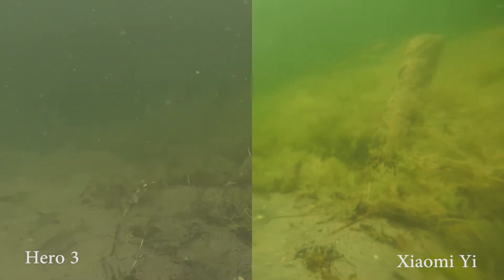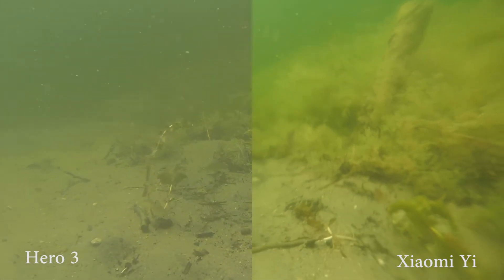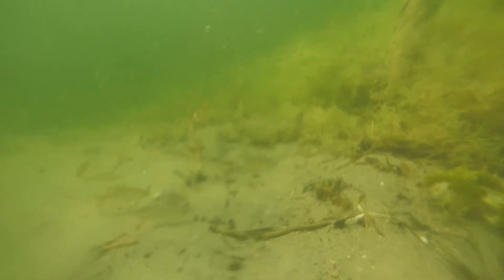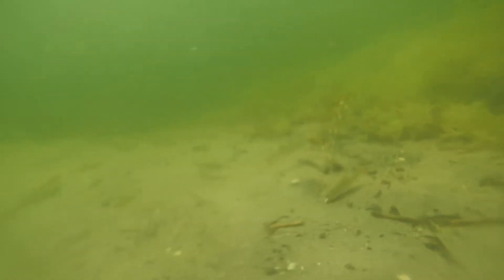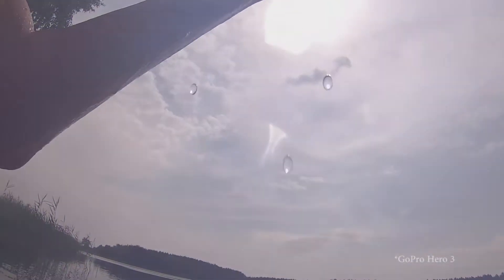Here is a comparison with a GoPro Hero in a proper case. And audio comparison: Xiaomi sounds way better, probably because of the soft back and the ear inside it.